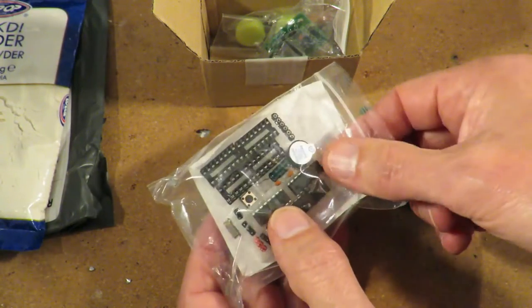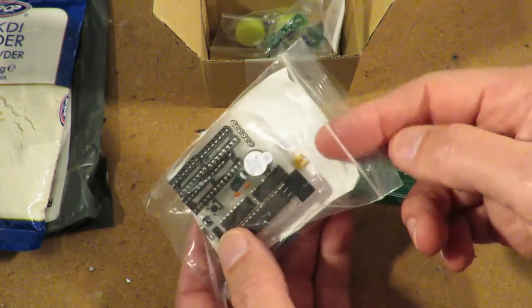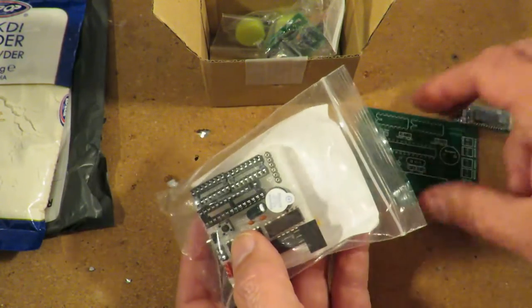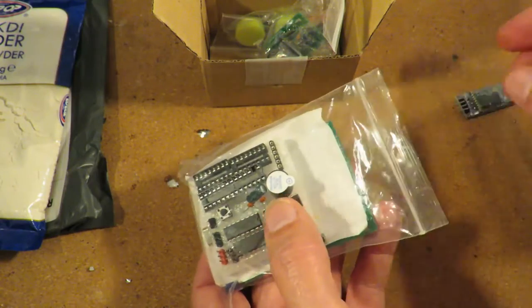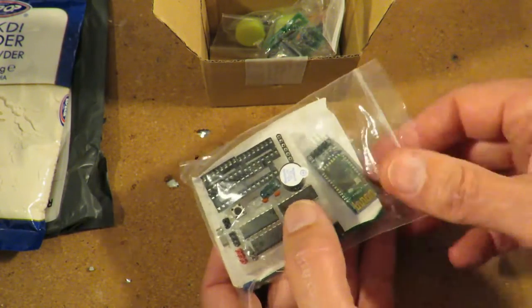There's a crystal there, a little beeper there, and some other bits and pieces. We don't want to lose the bits, so we'll put it back together. We'll look at that sometime.